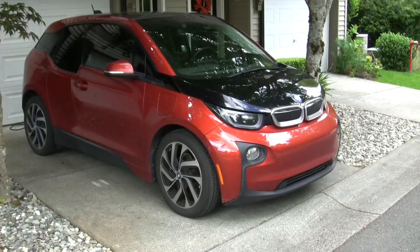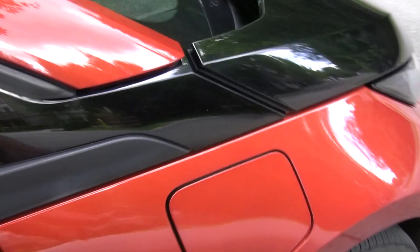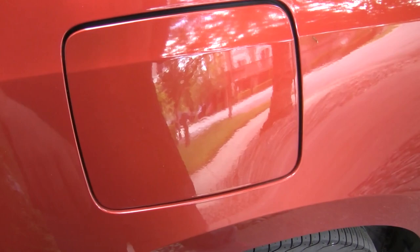This is a 2014 BMW i3 with range extender, and it's the subject of today's video. This car is a little weird and has a bit of a mixed opinion, but I really like it. I've really only had one problem with it, and it's flaps — not the cool flaps like you might have in a fighter jet, but this gas flap and the charging port flap. They've both failed in some way or another.